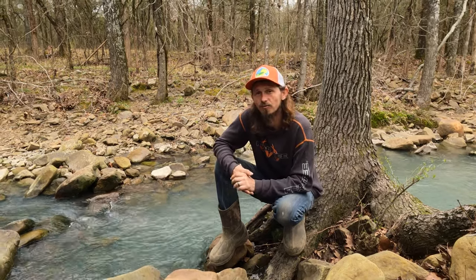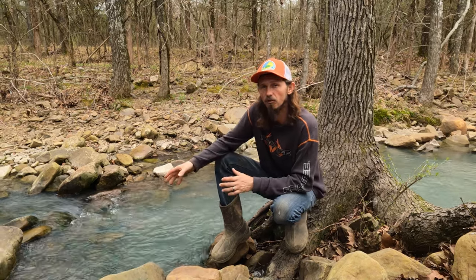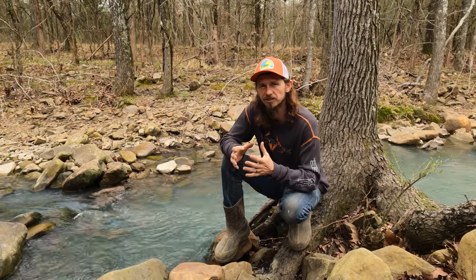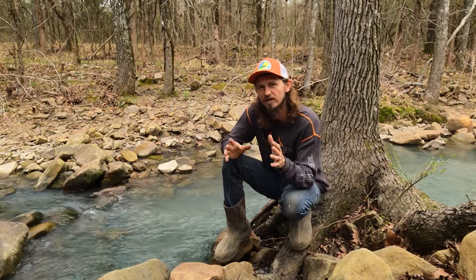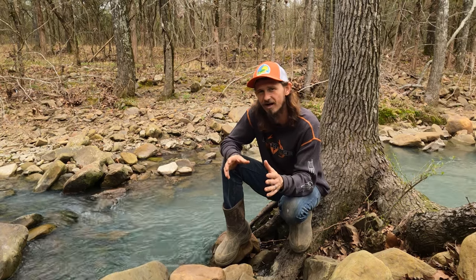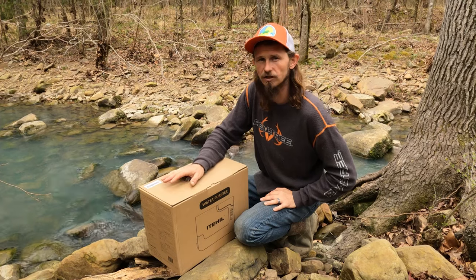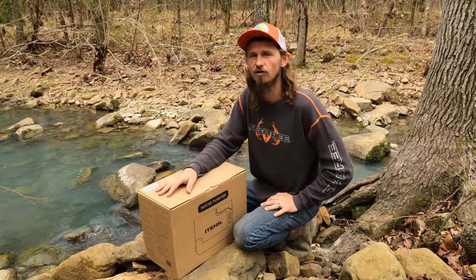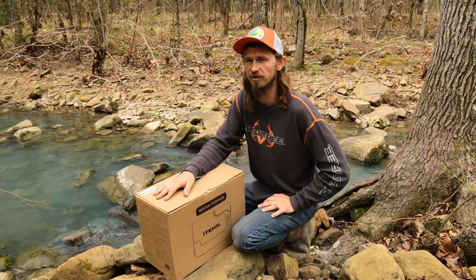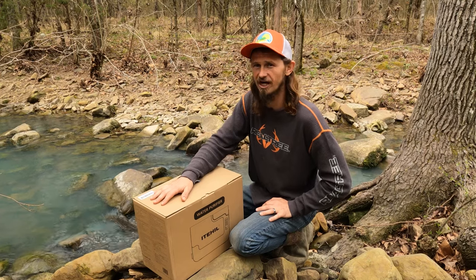But today we teamed up with ItéHeal. We're going to use their water purifier to pull water right out of this creek, put it right into a cup, and give it a taste test right here on the spot, right now on Drifting Dreamers 5. Now remember, just because water is clear and beautiful doesn't necessarily mean that it's safe to drink. Safe drinking water is really important, especially for our family, so today with ItéHeal, we're going to give it a shot.